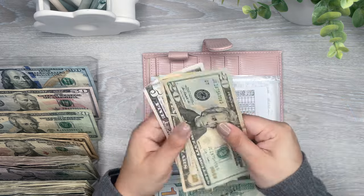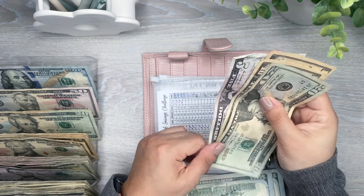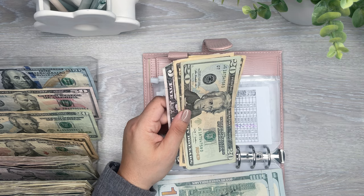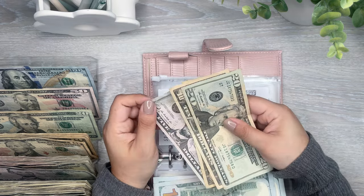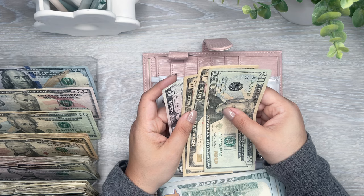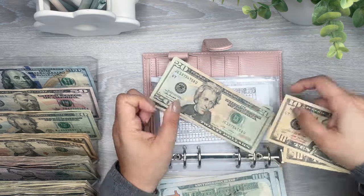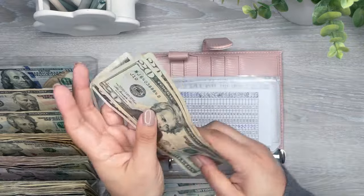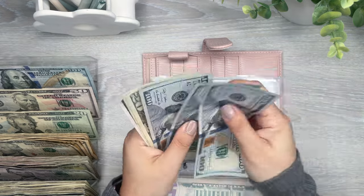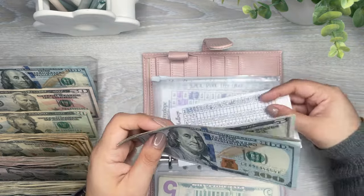So now I have 20, 30, 40, 45. How many 20s do I have? Let me have two 20s. I guess I should condense this one more because this one's going to have more money in it at the end. Okay, so I'm going to do $20 here — 100, 320, 340, 345. Yeah, that's correct — $345.